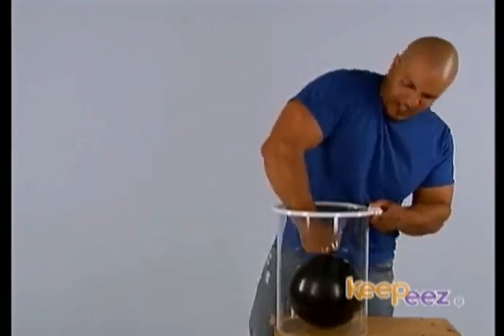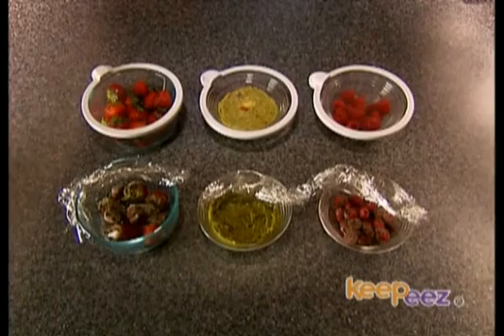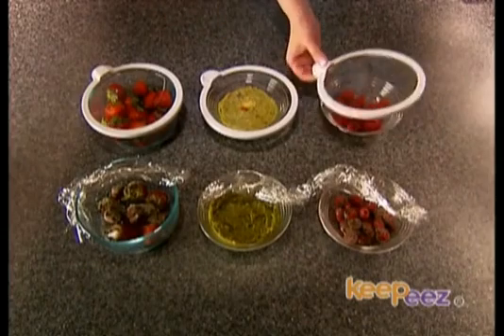KeePee's creates a strong vacuum in the container that can hold a 12-pound bowling ball. With the vacuum, bacteria and mold cannot grow in space.